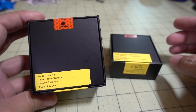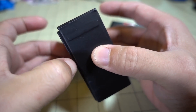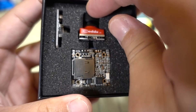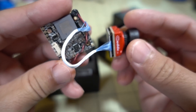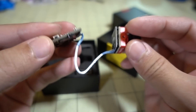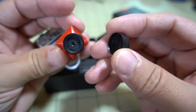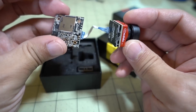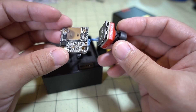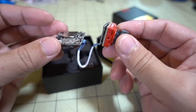Got a couple more cameras in here from Caddx. This is the Turtle V2 — this is the actual production version; the one I had before was a pre-production version. Here's a quick look — I'm pretty sure it's the same, it doesn't look like they've changed anything. It's got the same wiring loom, the microphone is still loose so you can put it wherever you want, the board looks the same with 20x20 M2 holes, and the lens looks the same as well. I'll put this on something and let you know.